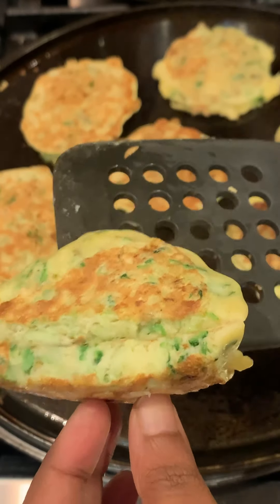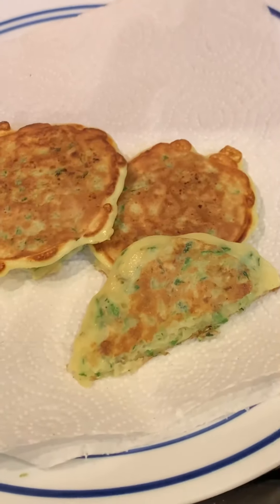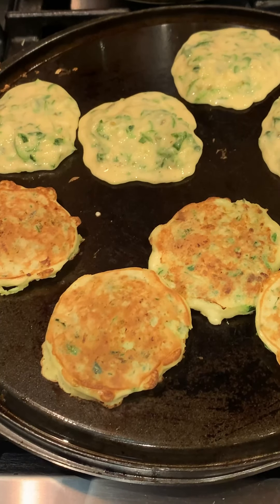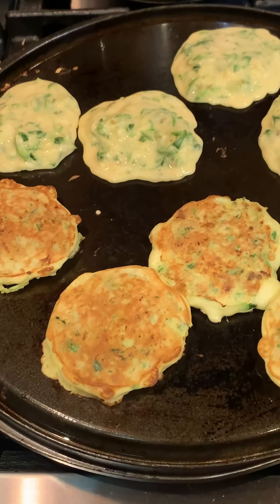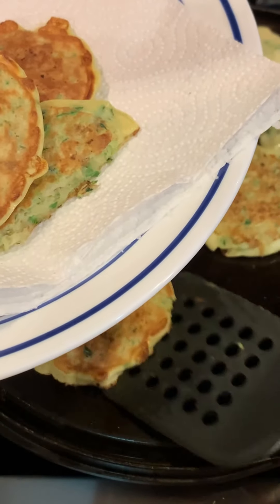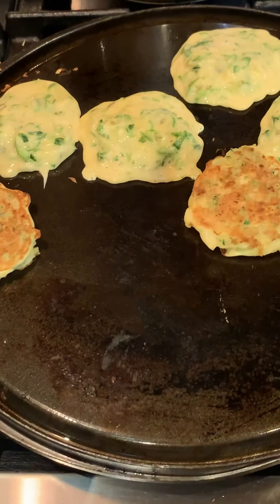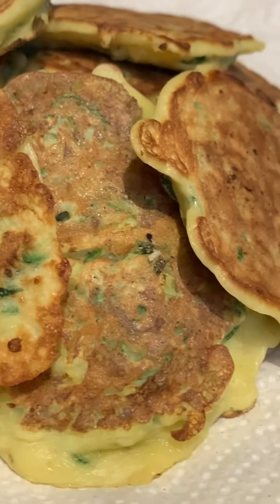Once it's cooked to your liking — have a look at this — this looks perfect to me. Take them off the griddle and place them onto a paper towel lined plate. Finish up the rest of the batter and allow them to cool completely before serving to the kids. These can be served with any type of their favorite sauces — maybe ketchup, barbecue sauce, whatever they desire — or enjoyed on their own.